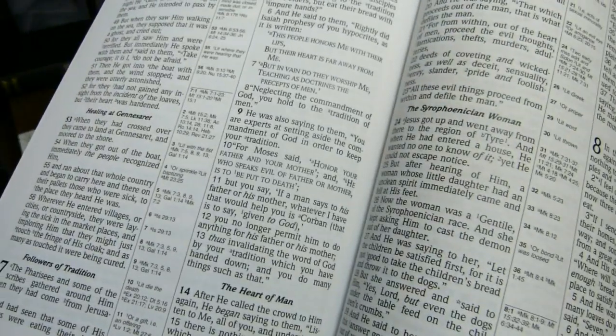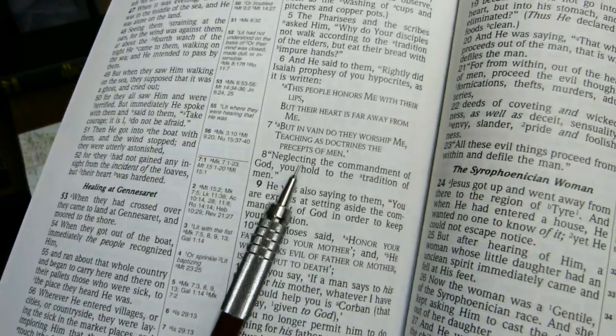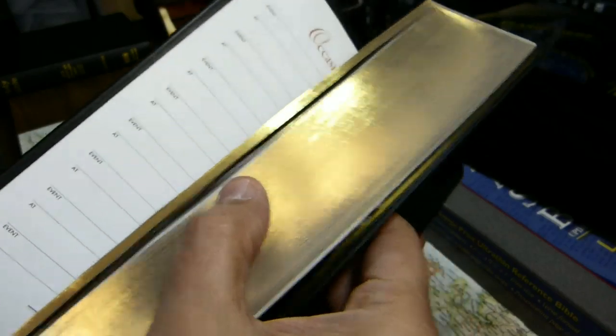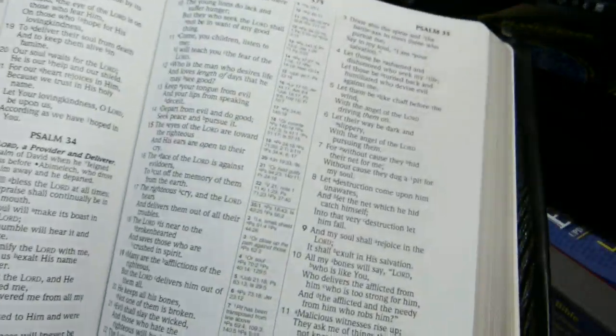Poetry is printed in a line-by-line format. When the New Testament quotes the Old Testament in poetic passages, it's printed line by line. You see the same thing back in the Psalms — not like in a typical King James Version where you have verse-by-verse printing.